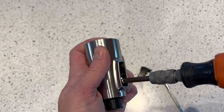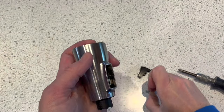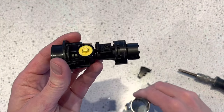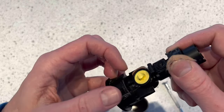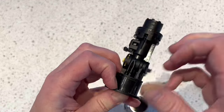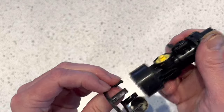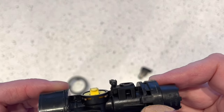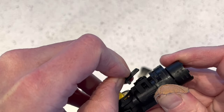Just take this screw out, and that's it — now you can just push it out. You can remove the bezel by prying the little clips, and you'll see that the button pivot here can be removed just by pulling on it.